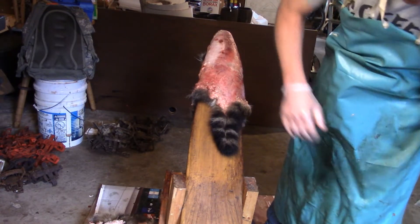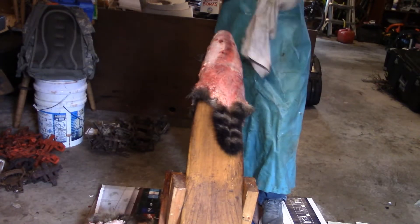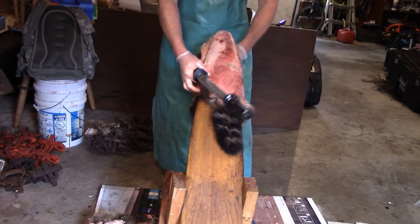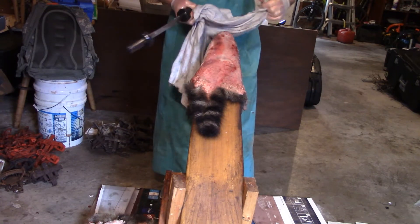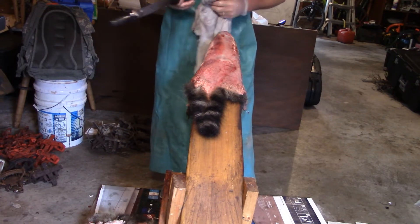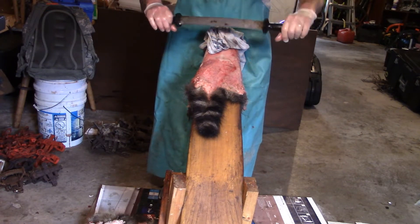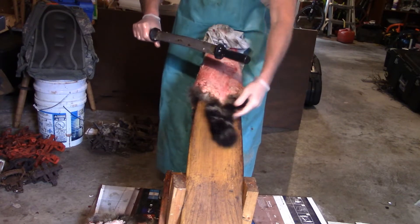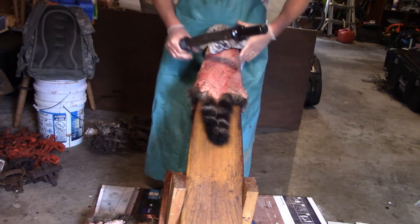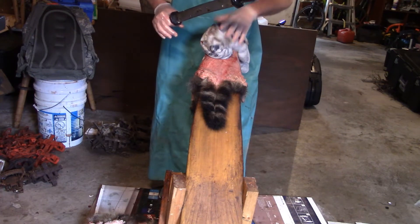I've got two fleshing knives I use. They're kind of dirty because all I've been doing this week is putting up raccoons. I took the last three coyotes off the boards, so all the coyotes are done, the two foxes are done. I've got three raccoons that are completely done on wire on the hangers now. I put up six raccoons yesterday and I'm putting this raccoon up and I've already done another one.